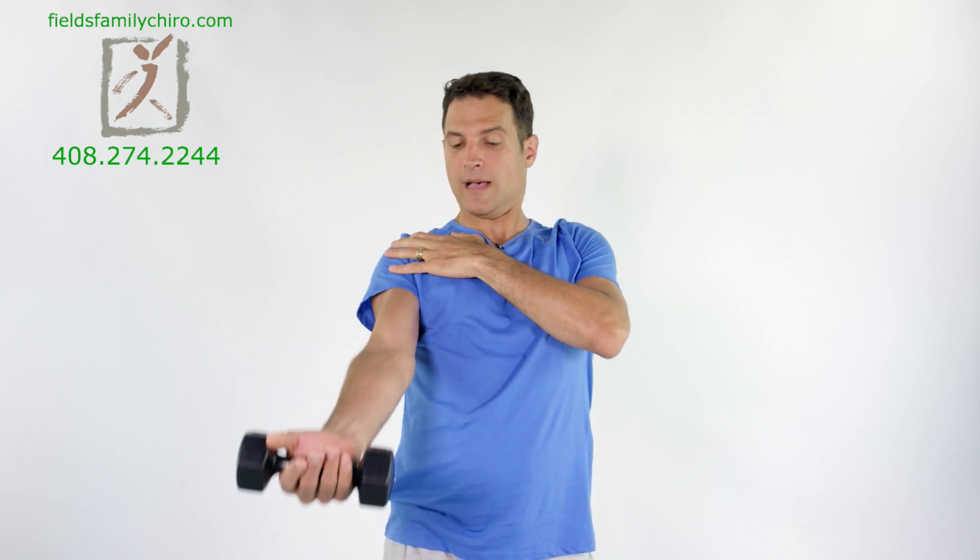Now your arms are going to be straight, the chest is going to be up, the palm will be up with the weight. Notice my back is totally arched — chest is up, lift and bring it down. Chest is up, pull that shoulder down, scapula down, keep the arm totally straight. If this hurts in any way, just do partials. If it's popping and clicking, pull the shoulder down harder.